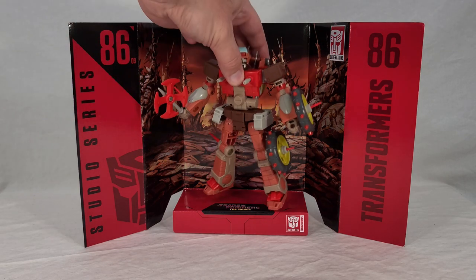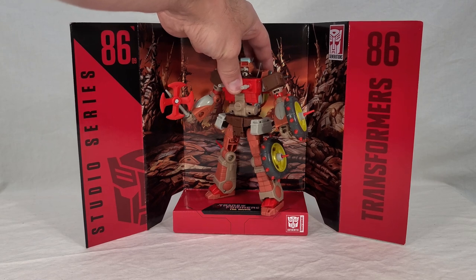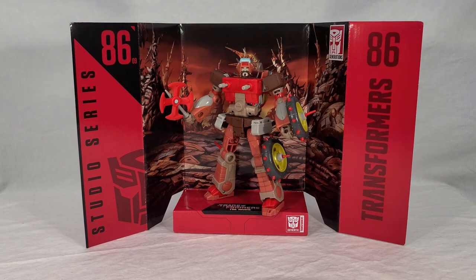Let's see how Wreck-Gar looks standing on this backdrop. I gotta say, he looks awesome. It helps that he's a good-sized character being a Voyager, and he's actually pretty much Voyager size for 2021. He has a very commanding presence here — he looks like he just marched right up to you and introduced himself as the leader of the planet. The background complements his colors so much. I dig it a lot.